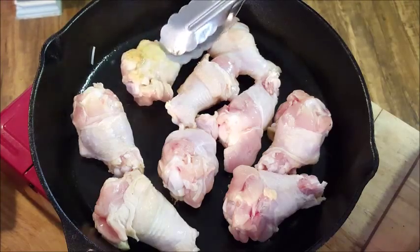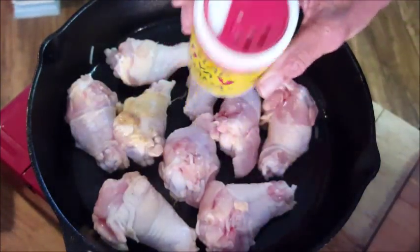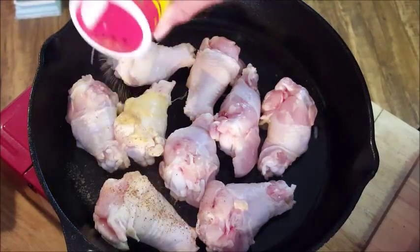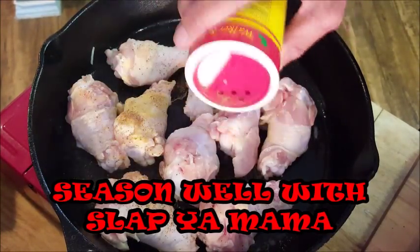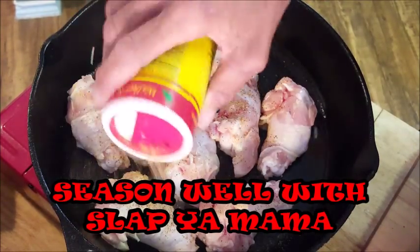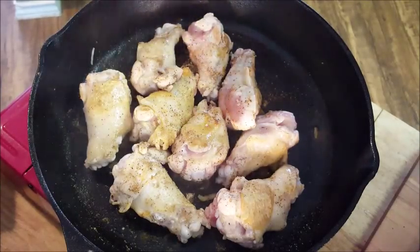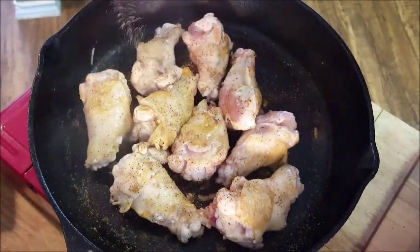Once you get a little color on your fat, season it with my favorite Cajun seasoning — Slap Ya Mama. Just liberally spread your seasoning over your wings. Continue to sear on that one side, then flip them and season the other side. Once you have a good sear, they're ready for the crock pot.